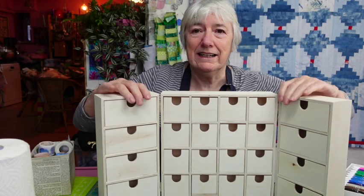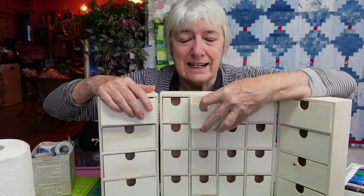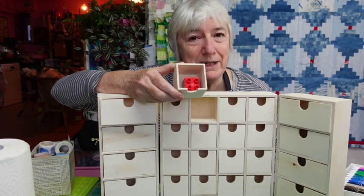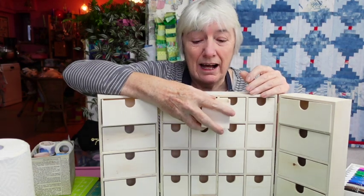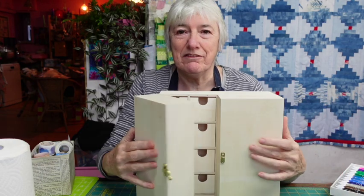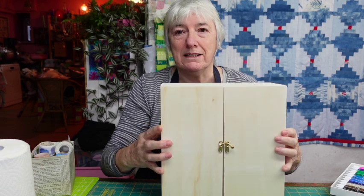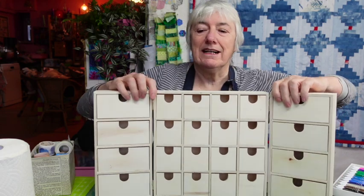It wasn't actually terribly expensive — I'll leave the link if I can find it. It's got 24 drawers, some bigger ones and some little ones. This size here is just right to put a couple of pieces of Duplo in, but of course I'm going to wrap them in tissue paper so it's like a big opening experience. I wanted to paint it — it's just bare wood. It folds up with a little clip so it's quite small on the shelf.